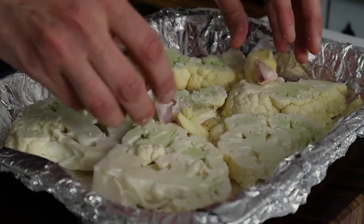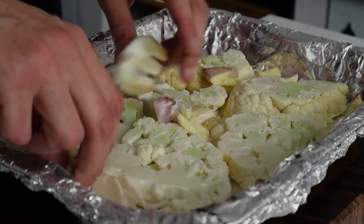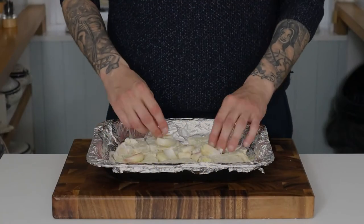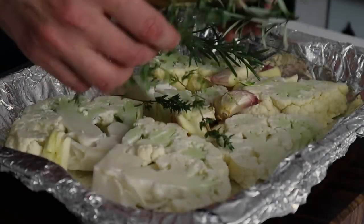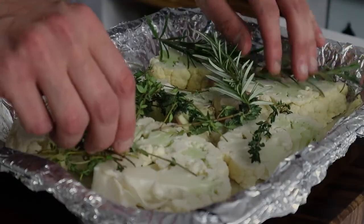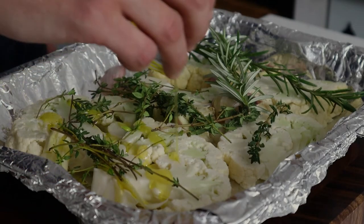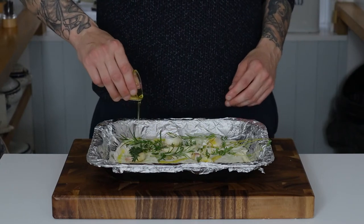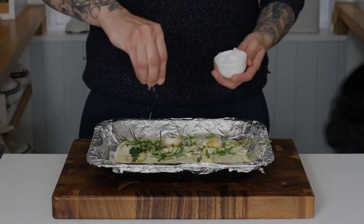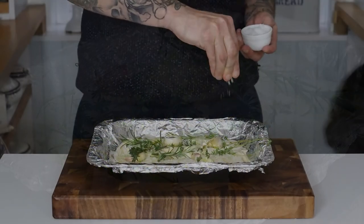We add our crushed garlic and mix that up amongst the cauliflower. Then we add our aromatics — our rosemary and our thyme — scatter that all over the dish. Then we drizzle in some extra virgin olive oil and season generously with a little Maldon sea salt.